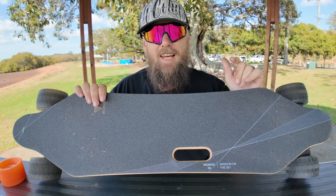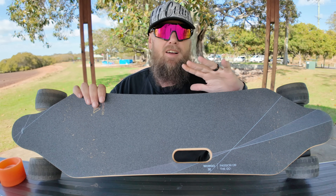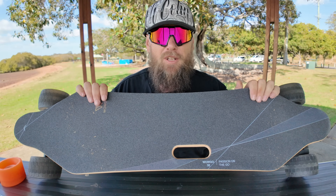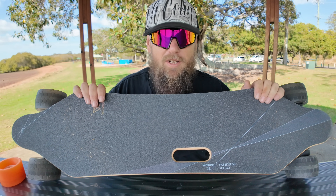Hi guys and welcome to my channel! Today we have an exciting review — the WowGo 3E. WowGo sent this board out to me; I absolutely love WowGo boards. They asked me to give a review on it, so let's get cracking and talk about this wonderful board.